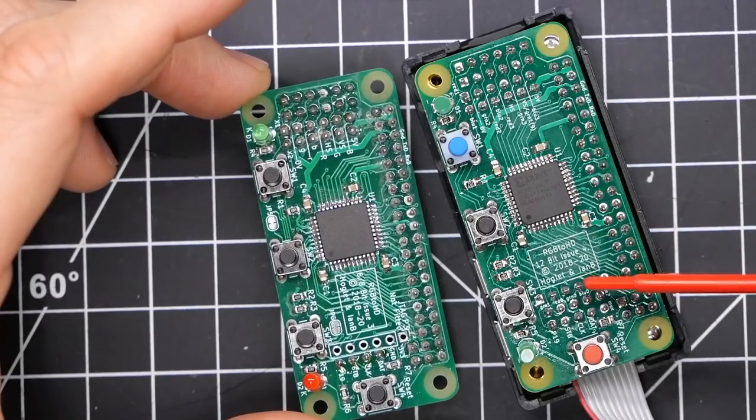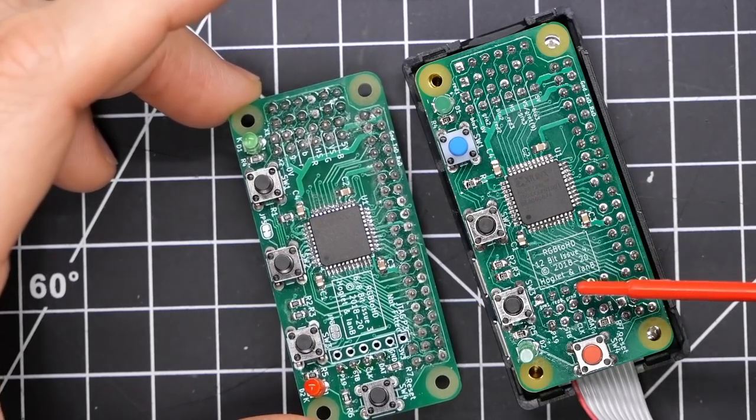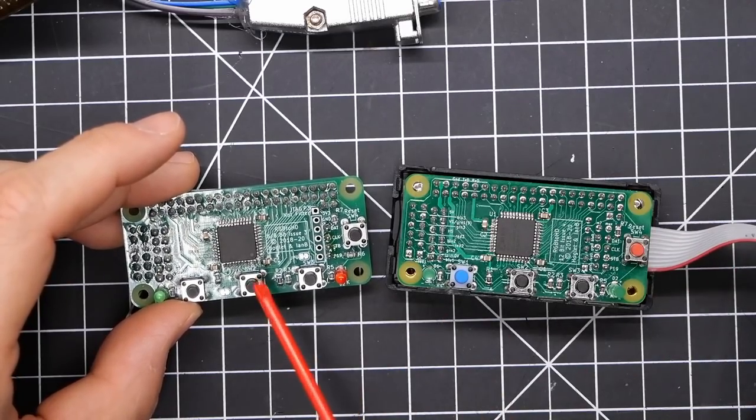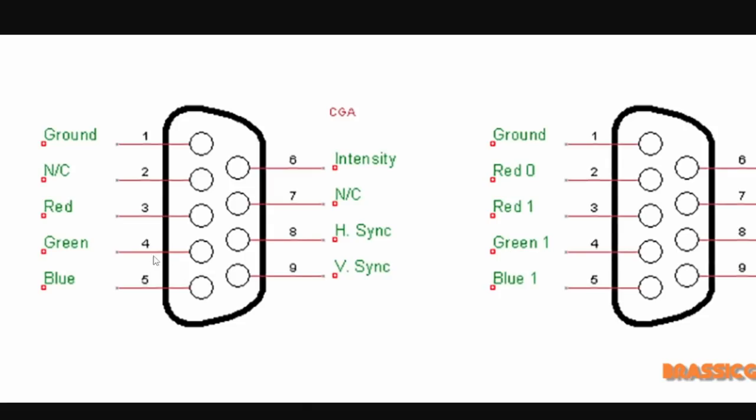Back to the problem with this board — what is exactly going on and why isn't it working? Looking at the CGA pinout, RGB comes in on pins 3, 4, and 5, HSYNC and VSYNC are 8 and 9, and the intensity bit is 6. CGA works perfectly with this board, so there are no problems with those inputs on the CPLD. The problem appears when we look at the pinout for MDA and Hercules, which uses the same pinout.